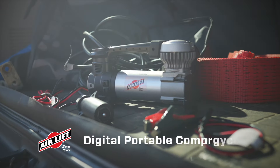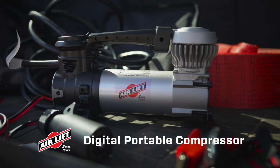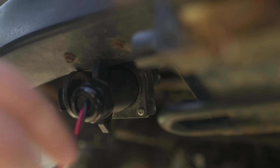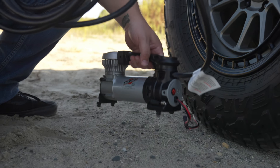Introducing the Airlift Digital Portable Compressor — a powerful, rugged, and portable air pump that's ready for anything. The portable compressor can plug in directly to your seven-way trailer accessory port with the included adapter, so you have the power of air right where you really need it.